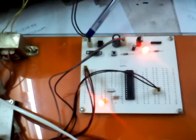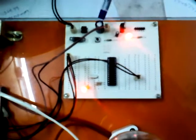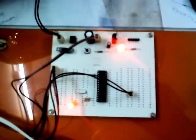After the step-down transformer, the output is still AC. To convert AC to DC, we use a bridge rectifier — specifically the DB107 IC. However, the rectifier output is a pulsated DC, so a 1000 microfarad capacitor filter is used to remove AC components and provide a clean DC output.